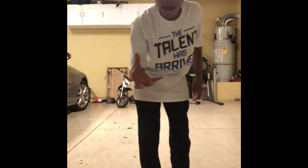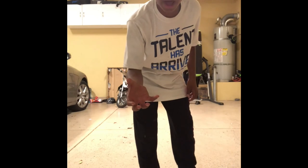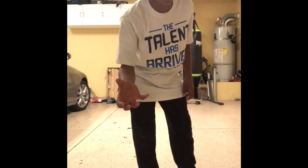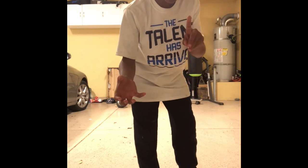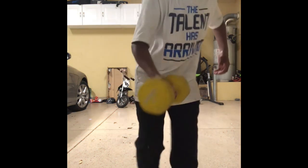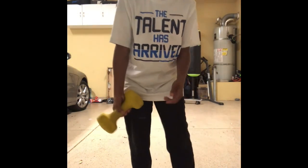And now I will make that 12-pound weight appear. Three, two, one! And again — Ricky! Woo!